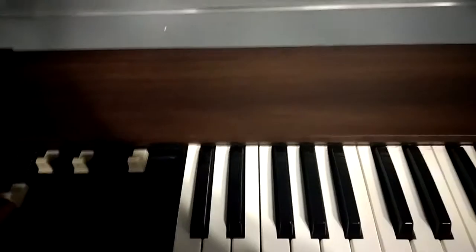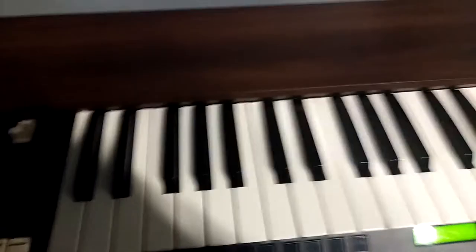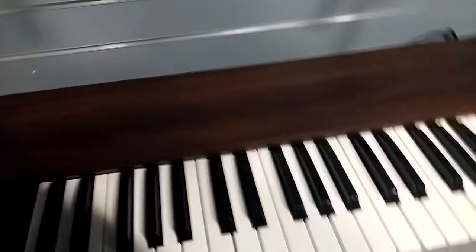Like I said, the Leslie is pretty awesome. I'm going to turn off the percussion. Okay, it's off.